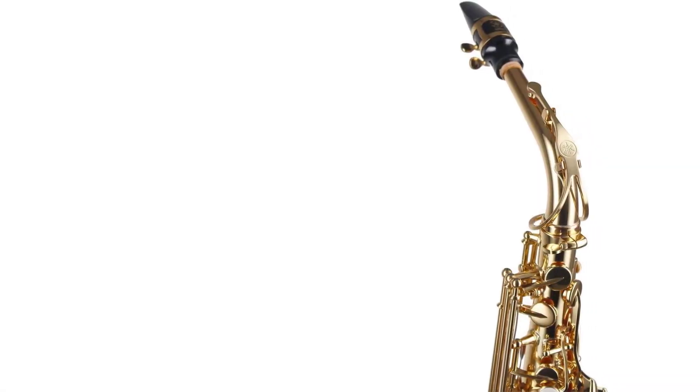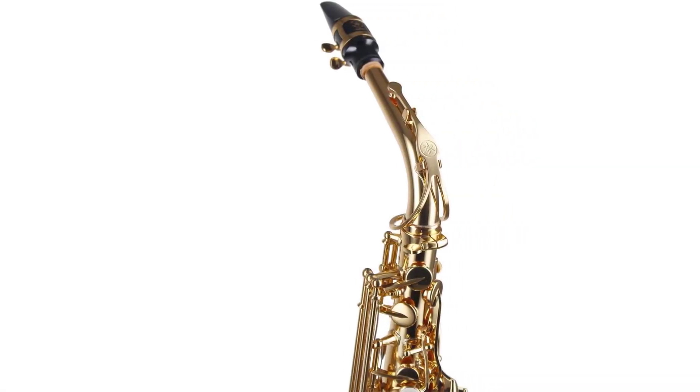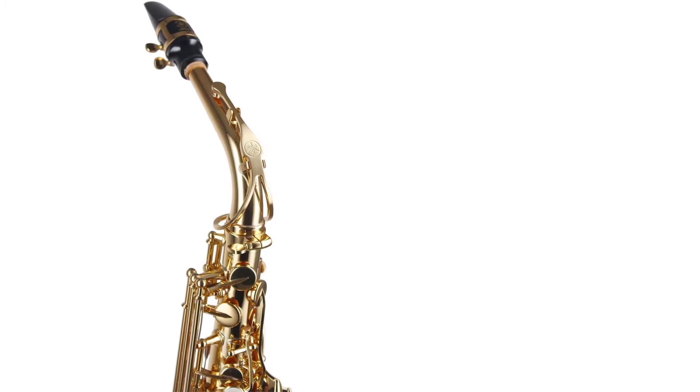Moreover, the carrying case has backpack-style straps for convenient and easy transportation of your instrument.